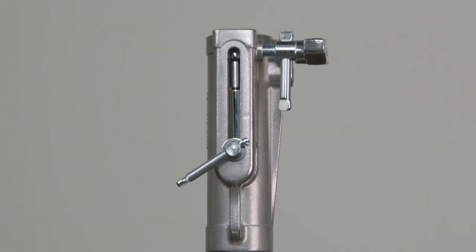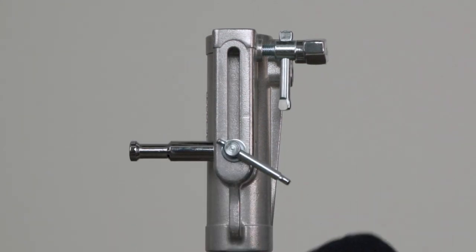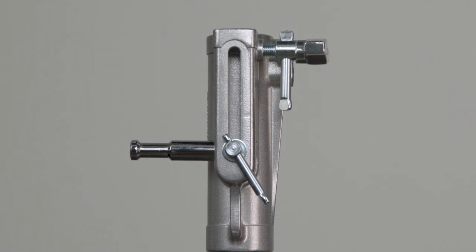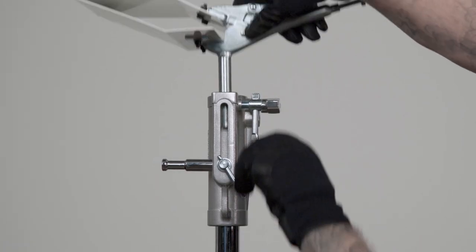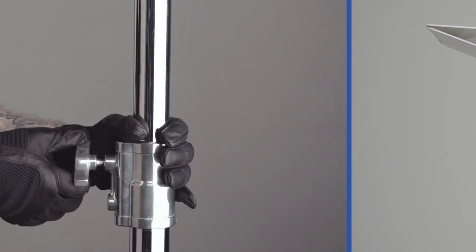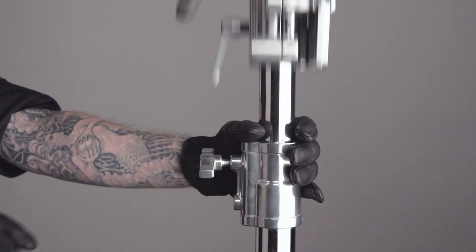From its storage position, just loosen the set screw — the pin will swing out — and tighten the set screw to secure. You now have a baby receiver. Place the baby pin into the receiver and use the upper set screw to secure in place. For safety, this stand features spring-loaded riser sections.